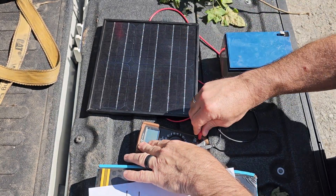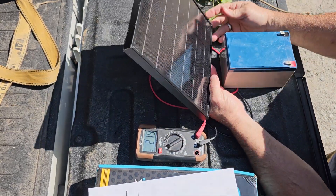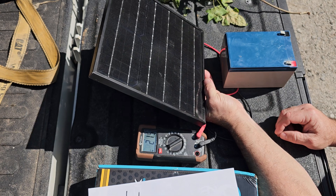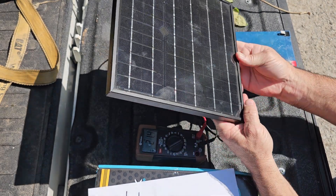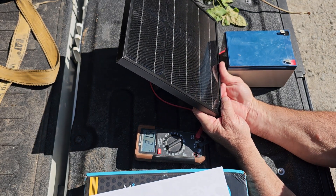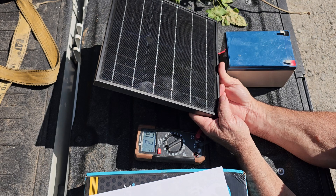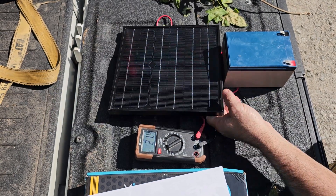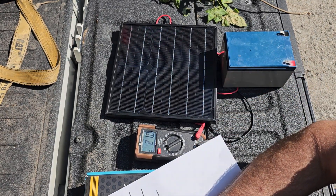First reading - I'm going to try to get this panel facing perfectly at the sun. This panel has had some time to heat up. When a panel is cold it's going to put out a little more power than when it's heated up. You've got to find that sweet spot - 21.5 volts. I'll write that down: full sun, 21.5 volts.